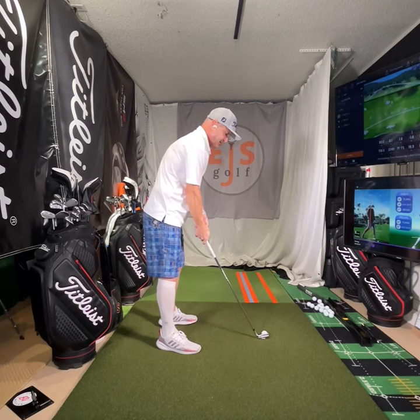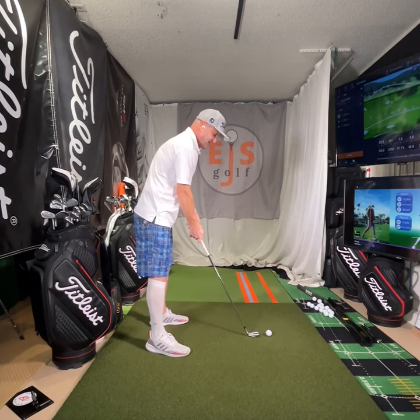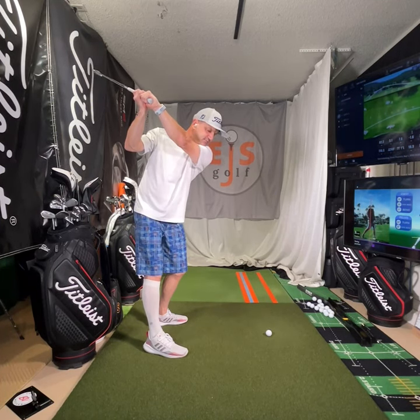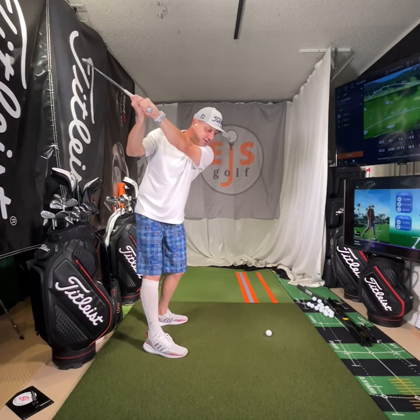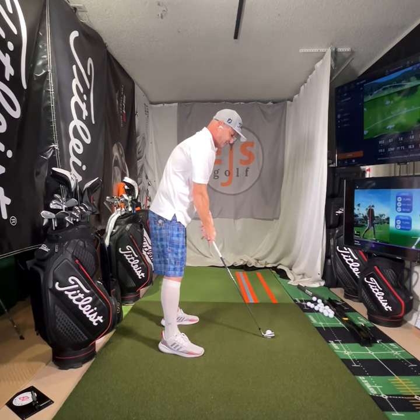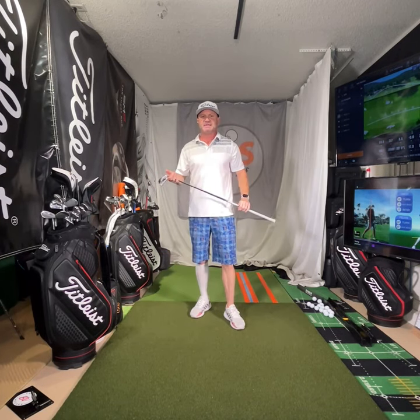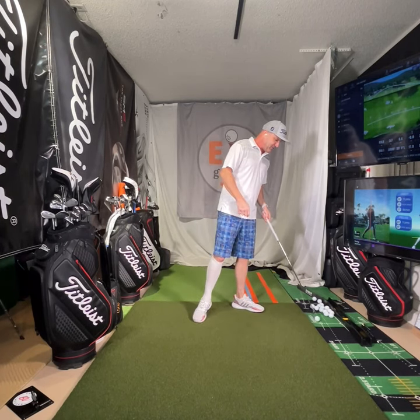The way to work on that is pretty simple. If I'm at the ball right here, I'll set my club here, get yourself a nice backswing, and then work on landing up here - so probably four or five inches in front. Once you do that a few times, go ahead and hit it. I caught that a little bit thin, but that's okay. Work on that drill.